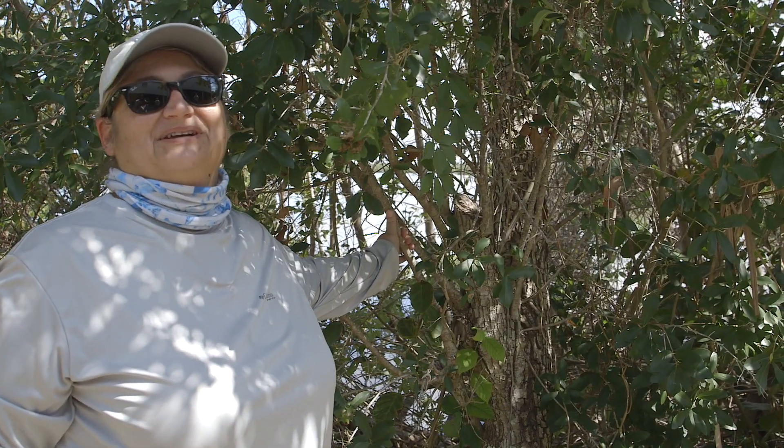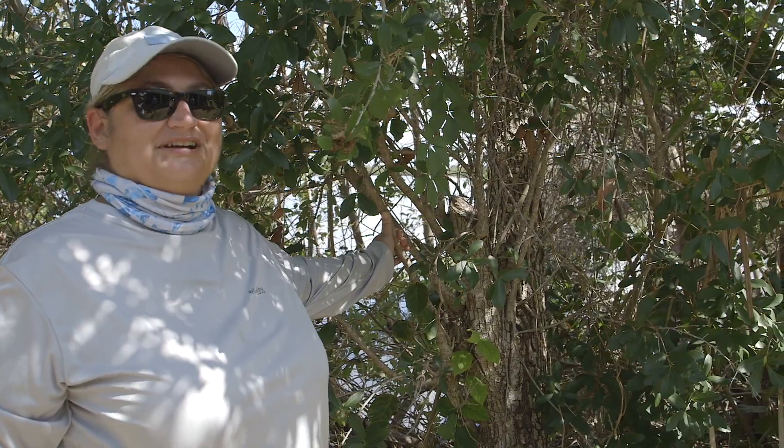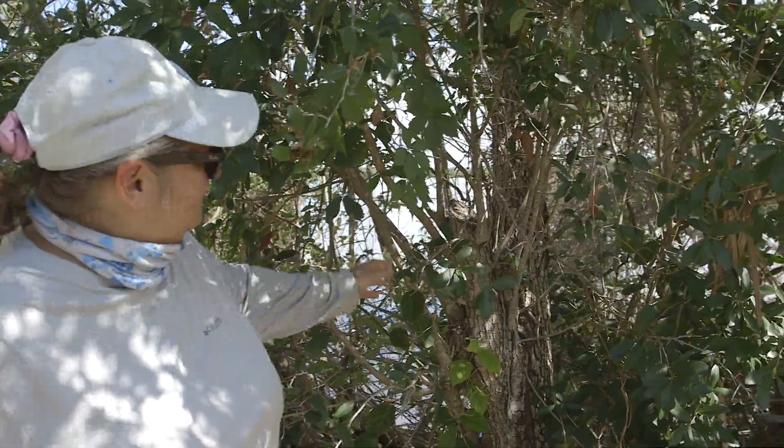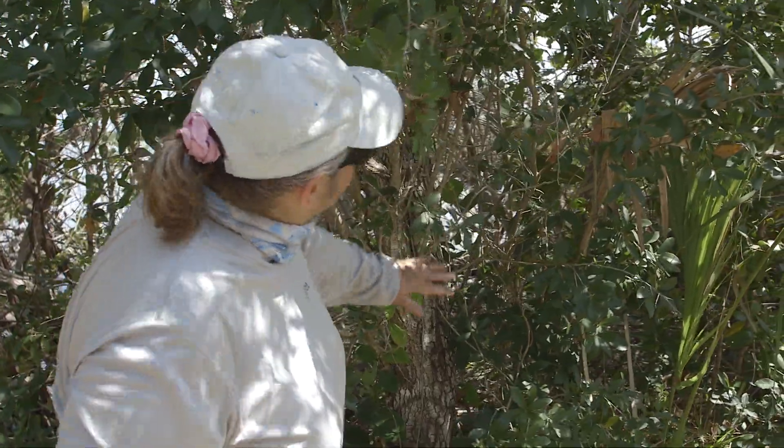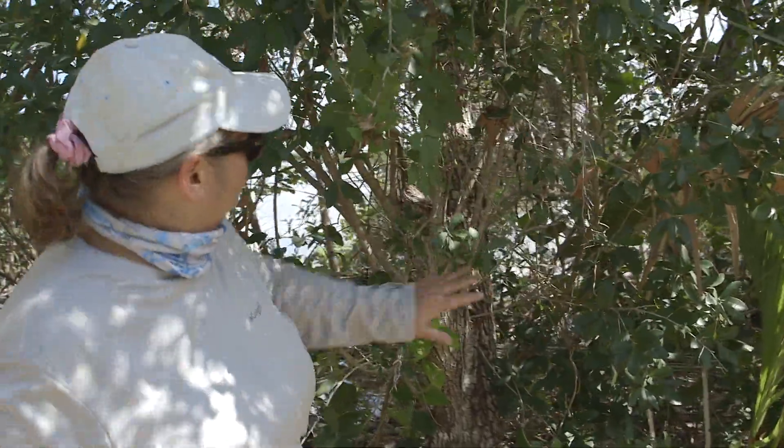Another native non-mangrove species is the oak tree. For this oak tree, there seem to be a lot of epicormic shoots coming out, so in this particular example we'd like to cut all of these shoots so that we can see through the trunk of the tree.